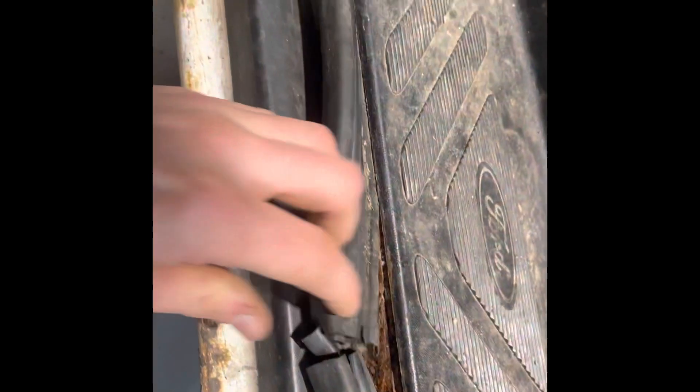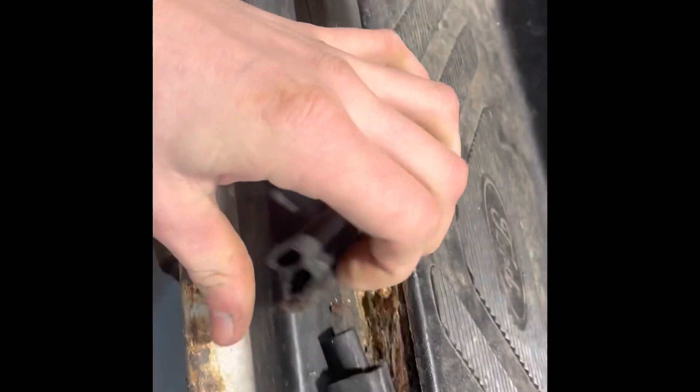There's some corrosion got to this footwell. It is trivial, but it does exist, so worth noting.